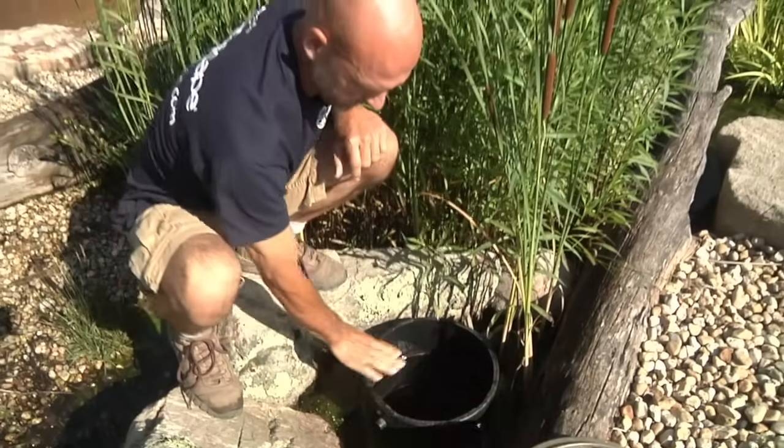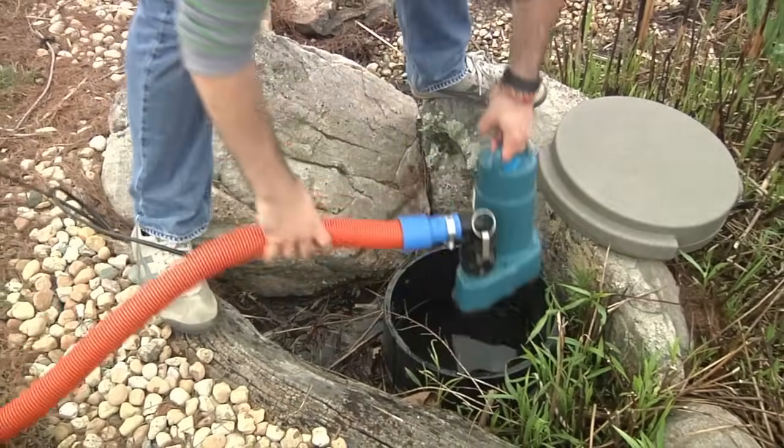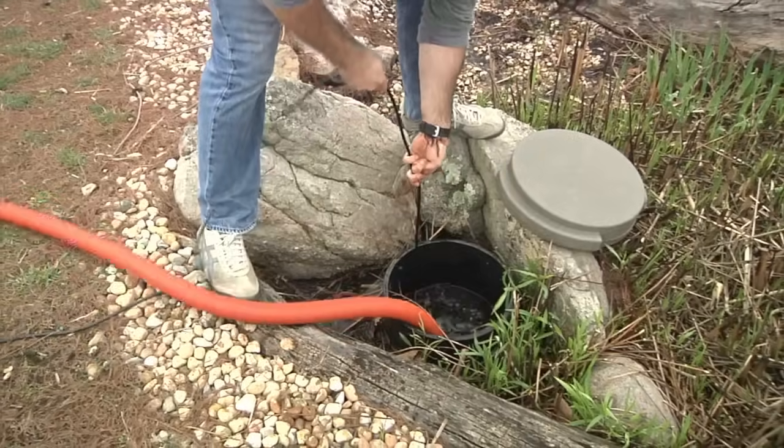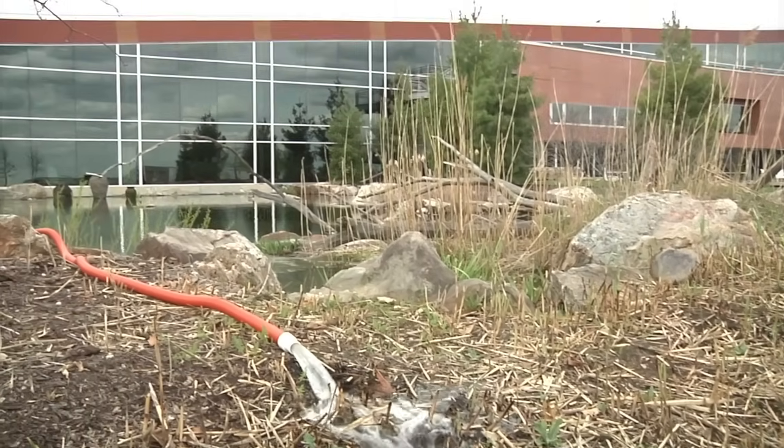Our snorkel vault actually has an access lid located easily along the edge, basically like a sump pit. All the sediments are going to accumulate down in the bottom. We recommend at least a yearly cleaning, but it depends upon the application.